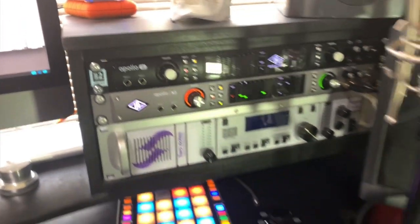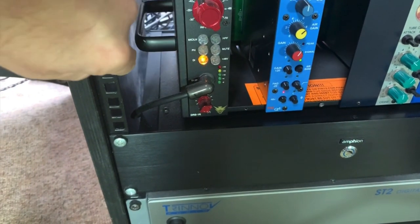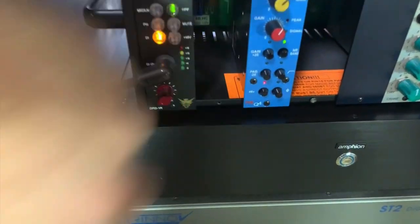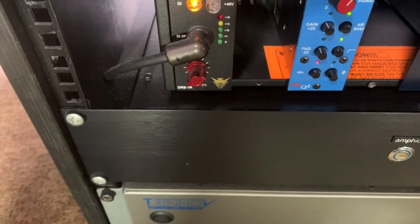Let me show you some other preamps as well. Sometimes the high pass filter says HPF, as you'll see on this preamp here — I could push that in there. Or on this other preamp here it's that button there, which is the same symbol as what's on the Apollo.